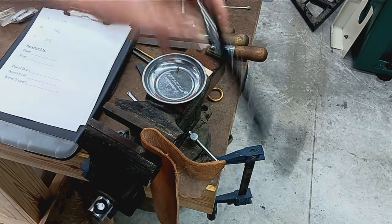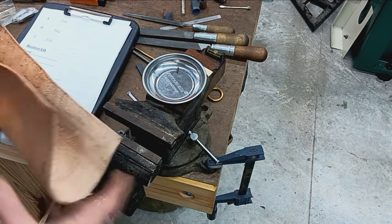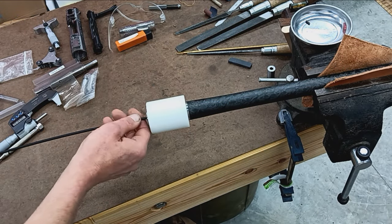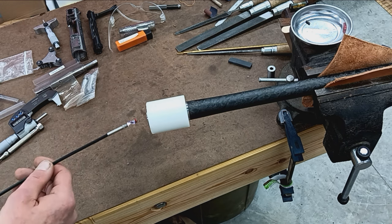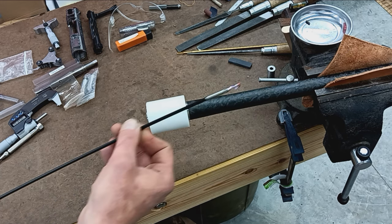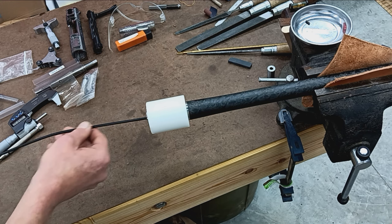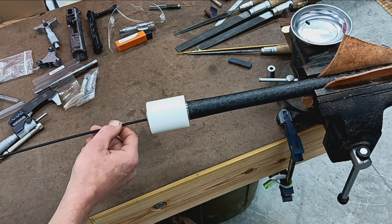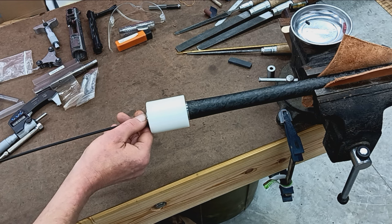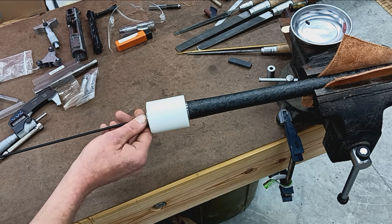That's all the measurements we need. Now we'll do some calculations to get the dimensions for our barrel breach. One extremely critical and important step before I do any barrel work: I have a bore scope, and I like to run in and check the bore for any imperfections or flaws, just to ensure before I do all this labor that the barrel bore is actually good.